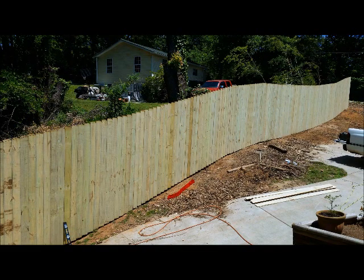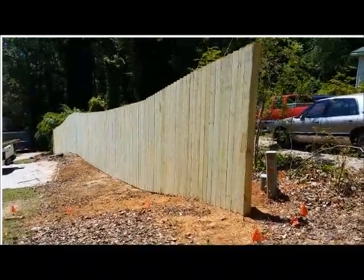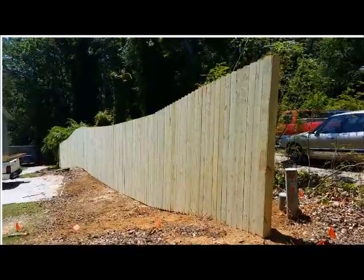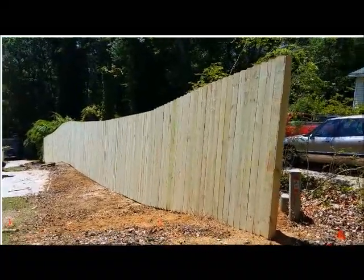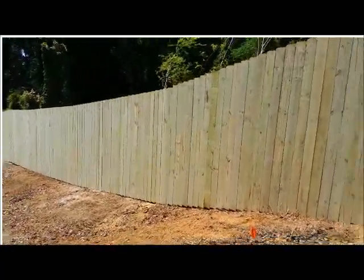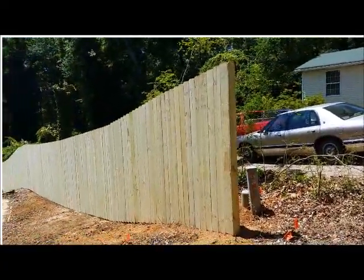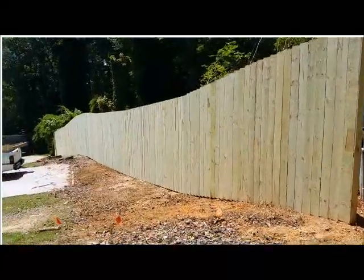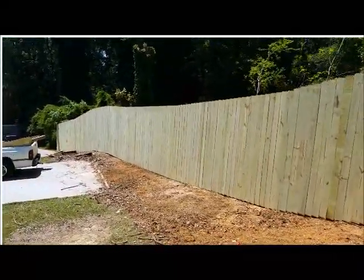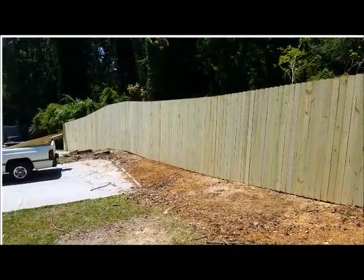After you've capped off the ends, go back and level out any excess dirt left over from the holes and clean up any debris still laying around. You can tell it looks pretty good — follows right along with the contour of the ground like it should. Capped off both ends so they look nice and finished — you're not looking at the end of the 2x4s and 4x4s. All the way down it looks real good.